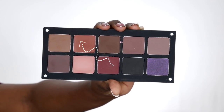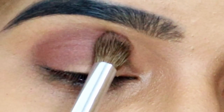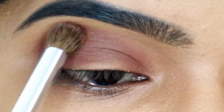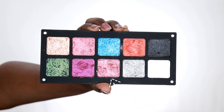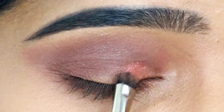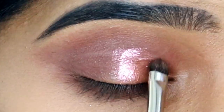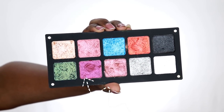This is a matte palette. I am going to pick a color for the transition area and place it. This is a dense blending brush - I am going to make it very soft. I am going to use the lower lash line. I am going to use the eyeshadow palette - this is a shimmery shade - and apply it to the eyelid. I will place my eyelids and apply a foiled color.